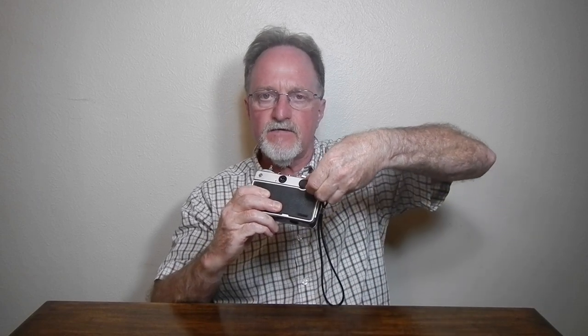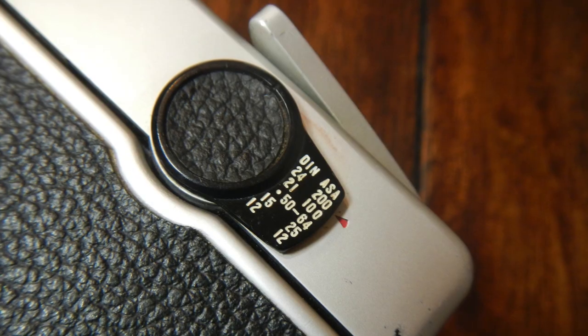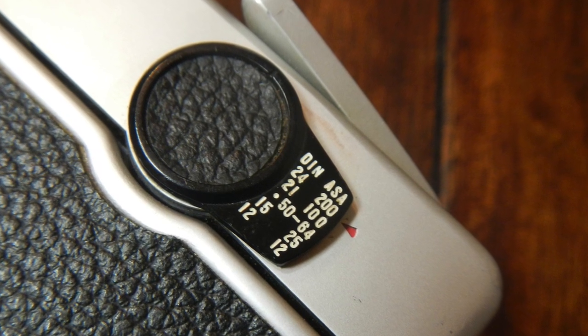ISO choices are a little weird. It's this switch on the back, and this one's a little stiff. You just toggle it up and down until you hit the right speed. It goes from ISO 12 to ISO 200. So it's a little tricky trying to use fast modern film in this, and that also contributes to my opinion that this is the older range of '66 to 1970.